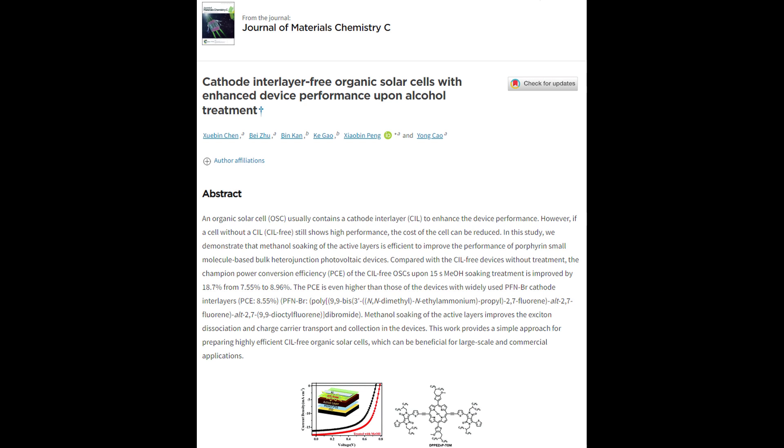Hello, welcome to a new video. Today we're going to talk about solar cells. I was looking on the internet for something about an organic solar cell.